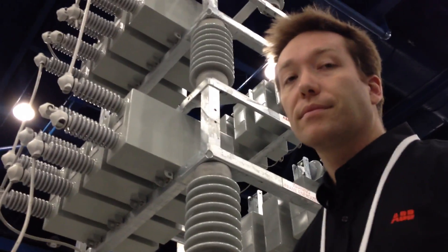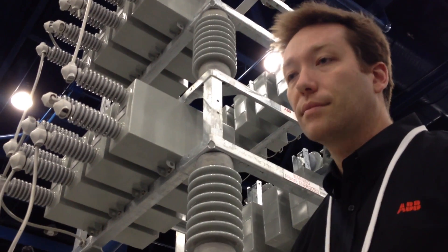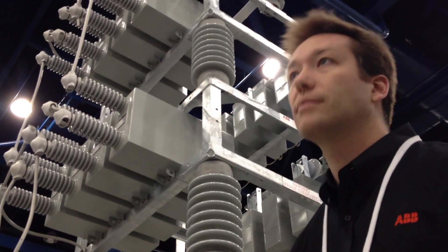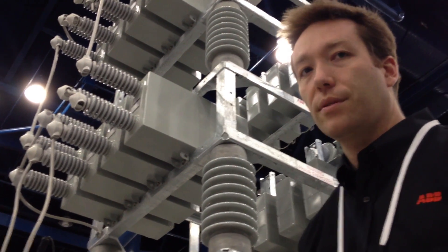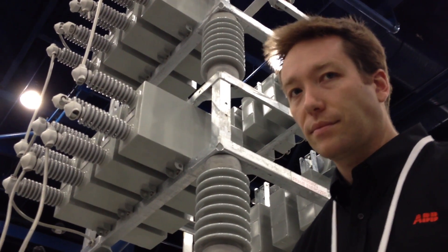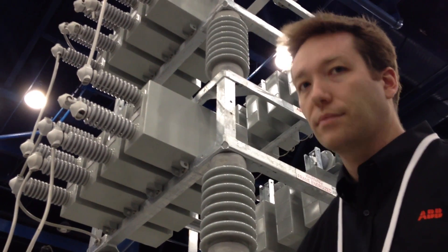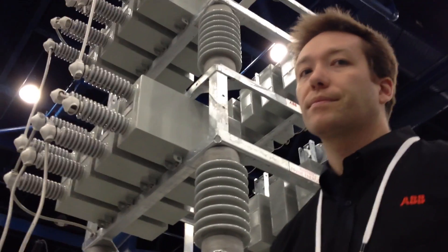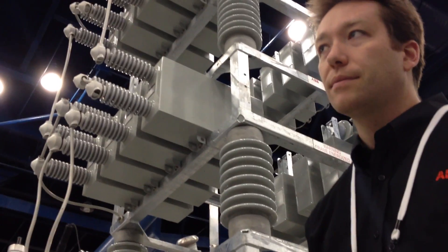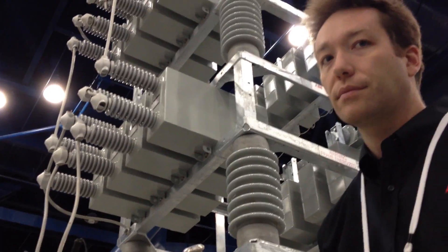Speaking of harmonics, we had an application where we had some VFDs at a remote location. It turned out there was a 12th harmonic coming into the drive, causing excessive overvoltage faults — nuisance faults. Someone tracked it down and found it was ultimately a blown fuse on a capacitor. Could you show us — do these capacitors have fuses on them?